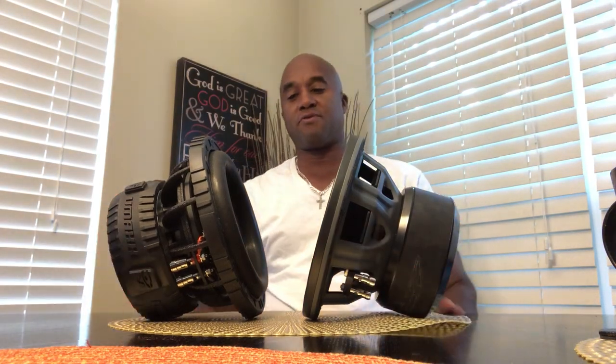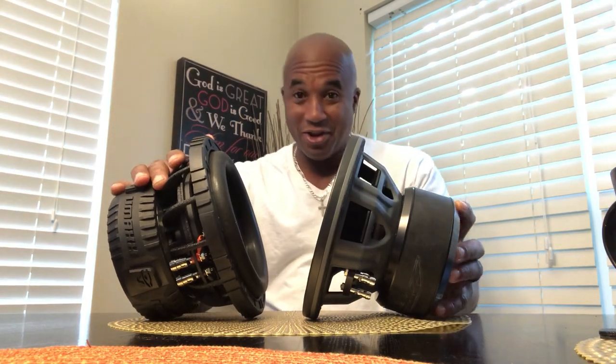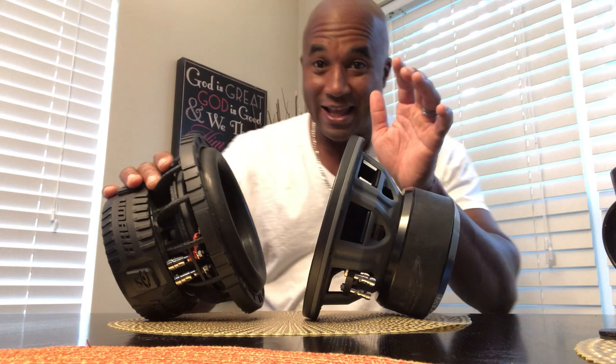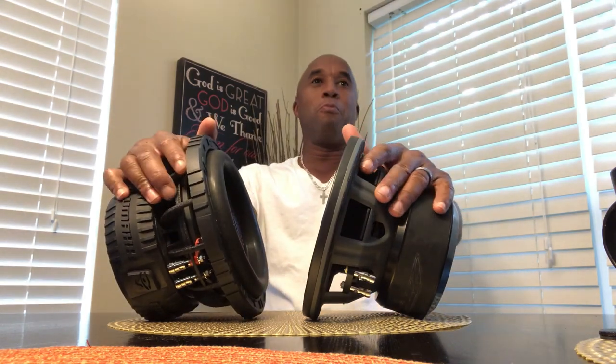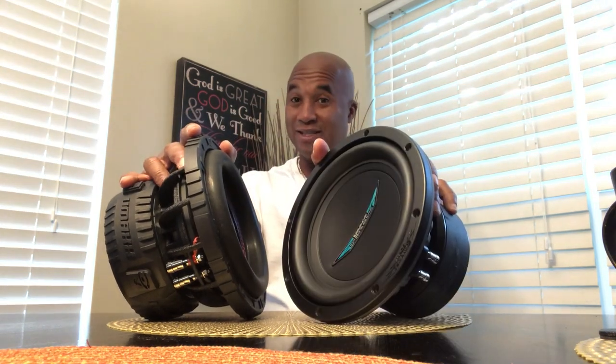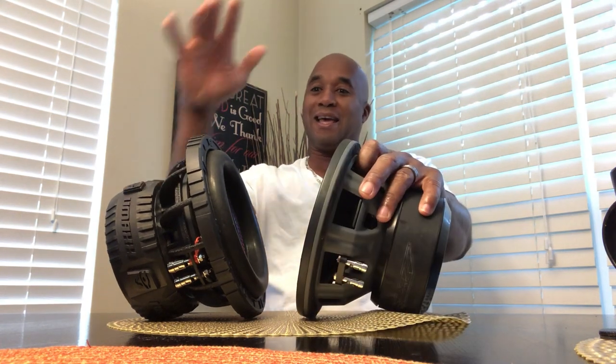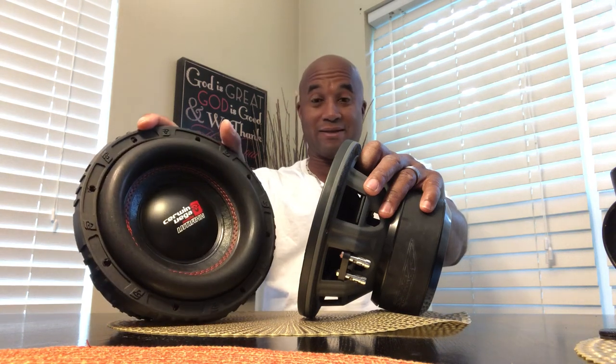Hey, what's up channel? What's up subscriber? The interest in these subs was whoa. The interest in this sub — four times as many videos as the interest in the image. And it's funny because most bassheads are always screaming about something being made in America, and the Image Dynamics is totally made in America. But I guess there's a lot more interest in Serving Vega and his comeback with the VMAX series.